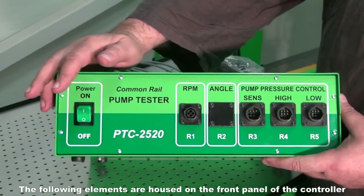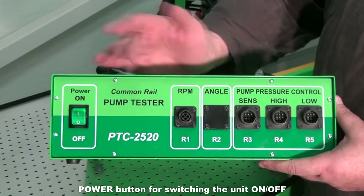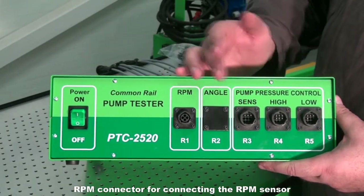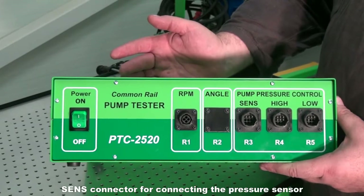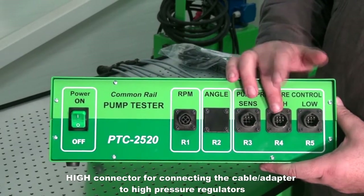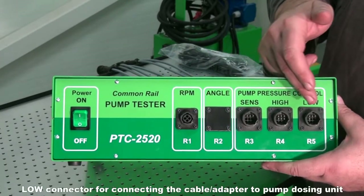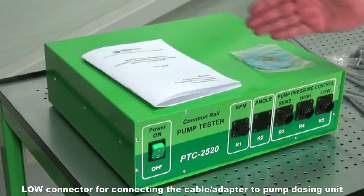The following elements are housed on the front panel of the controller: a power button for switching the unit on and off, an RPM connector for connecting the RPM sensor, a Sense connector for connecting the pressure sensor, a High connector for connecting the cable adapter to high-pressure regulators, and a Low connector for connecting the cable adapter to the pump dosing unit.